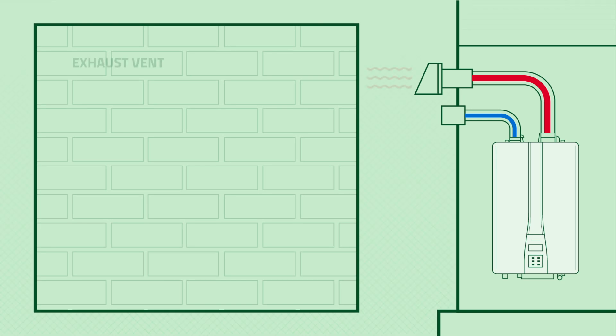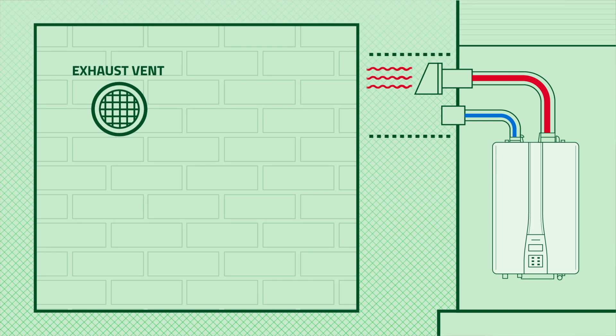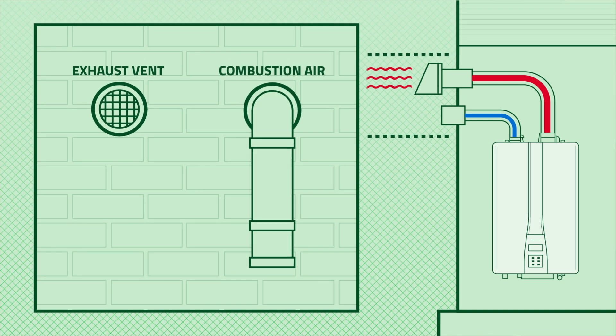One benefit of a direct vent installation is that we can save space. Most of the time, we have that tank in the utility closet that we want to get out of there with all the other stuff around it. We can then take that tankless, put it in that spot, and directly vent the system outside.